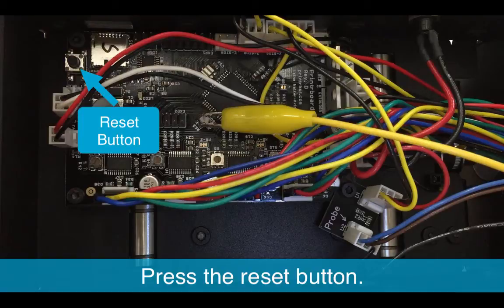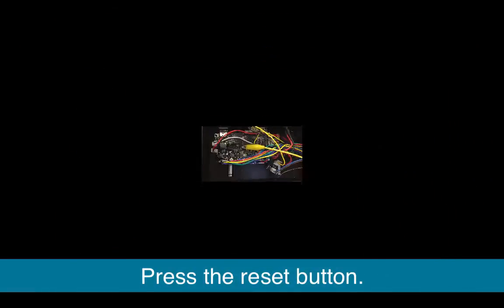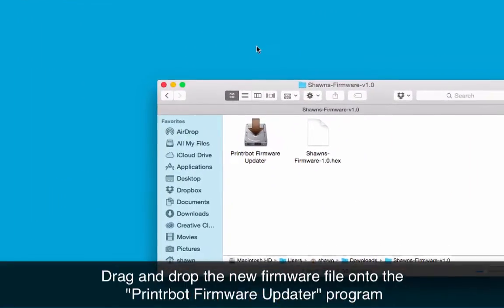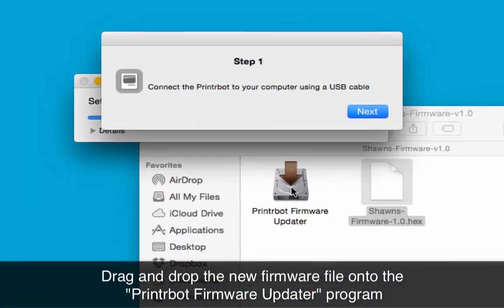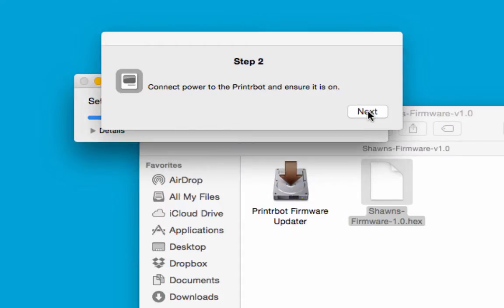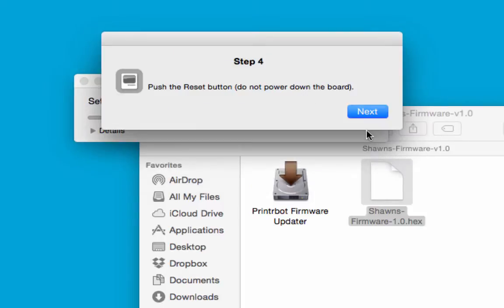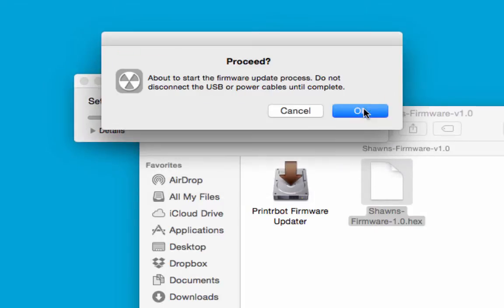Now press the reset button. On your computer, locate the updated firmware and drag and drop it onto the PrinterBot firmware updater program. Do not launch the PrinterBot firmware updater program by itself. If you've done everything else in this video, you can just hit the next buttons through the prompts until you see the success screen.